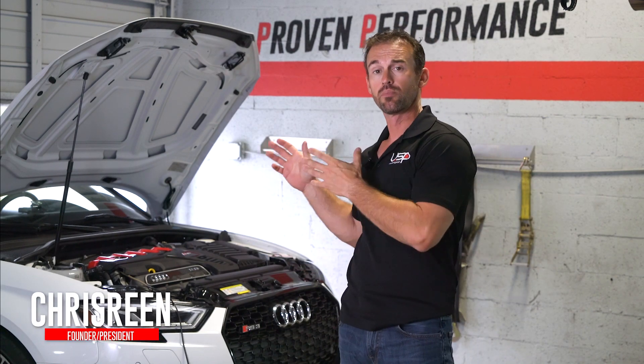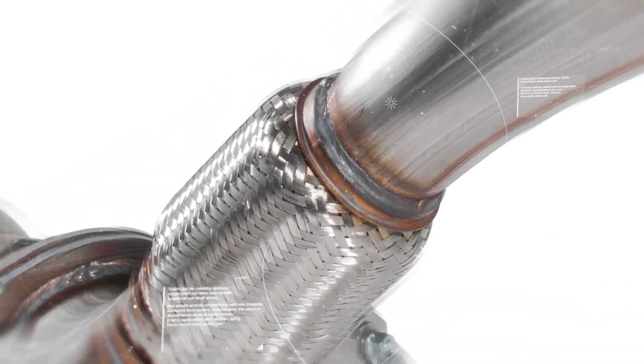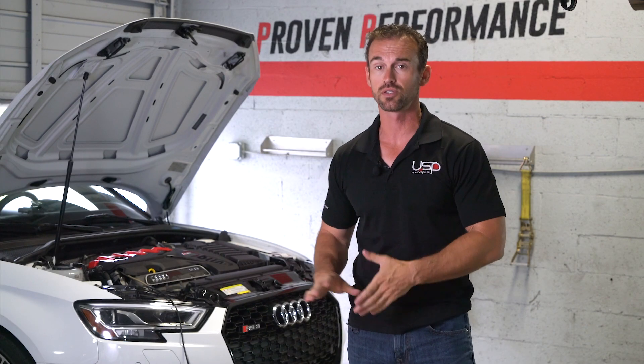Hi guys, Chris here from USPMotorsports.com. Today we're gonna be looking at our brand new USP Motorsports downpipe lineup on the 2017 Plus TTRS and also the 2017 Plus RS3.